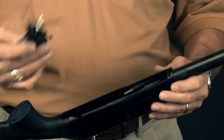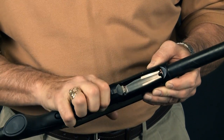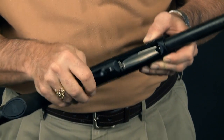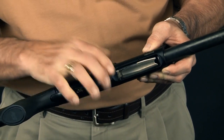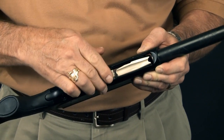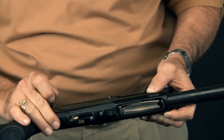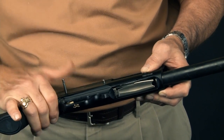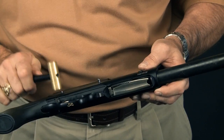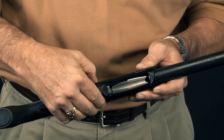After you've cleaned the trigger mechanism, it goes right back in the same place it came out, of course. Push the bolt release button so that it slides right back down in, and you want to line up the holes for the pins. Then just tap them in. You should be able to push them in the final little bit to the detent with your thumb.